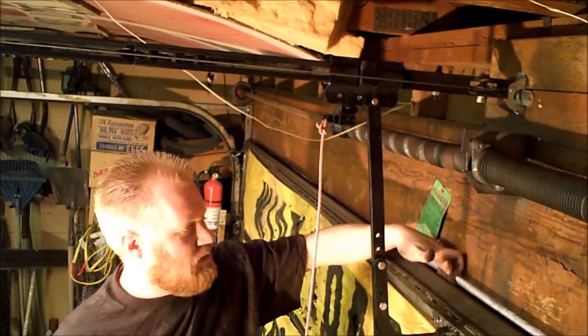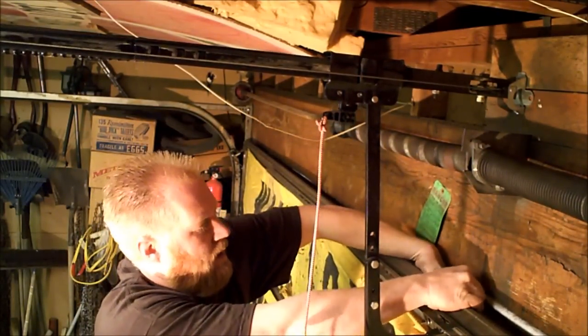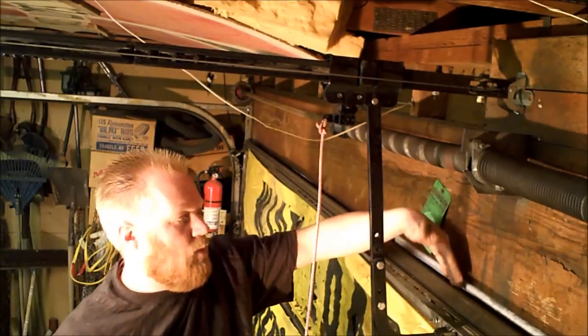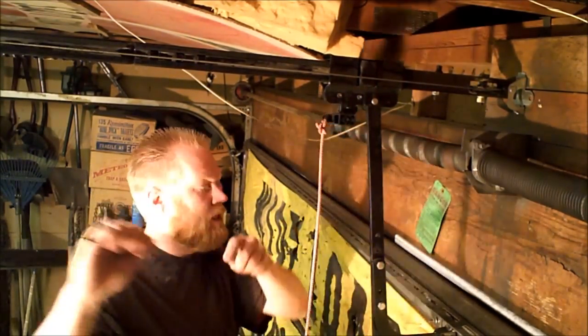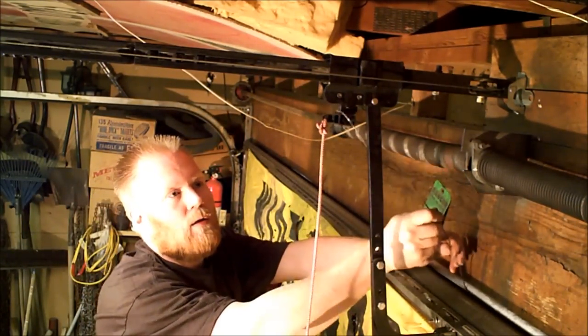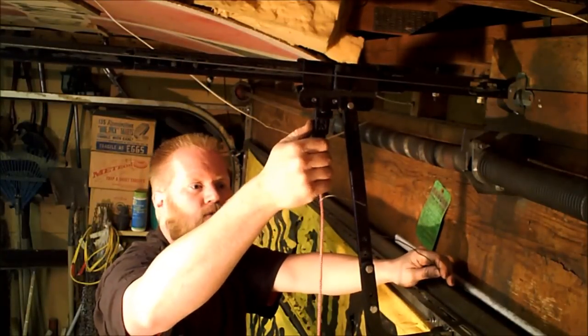But what thieves do is they stick a hanger through — there's always a gap there. I can reach my whole hand in there; if I pried, I could probably reach my arm through. They reach a hanger through here, up and around, and pull down. They just thread a hanger in, reach it up, grab the release, pull it down, and the garage is released and ready to open.